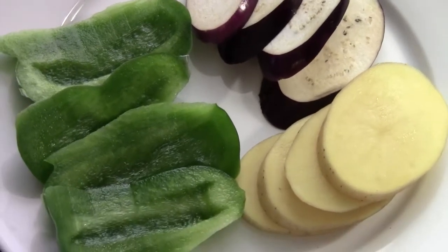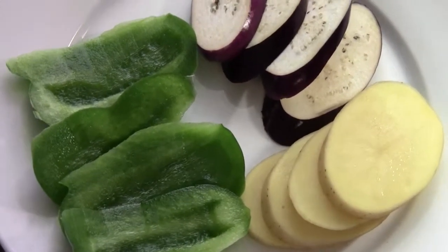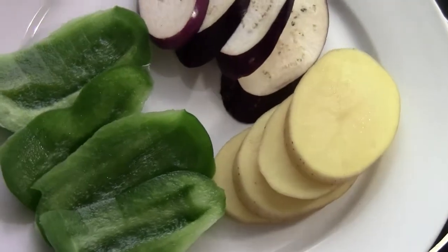Hi, Ni Hao. I'm Chef Tom. This is called Whale Special. The dish is called Di San Xian.